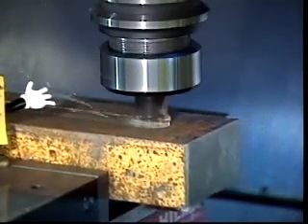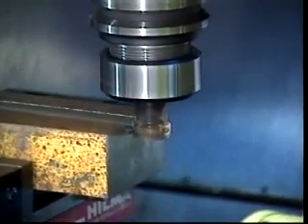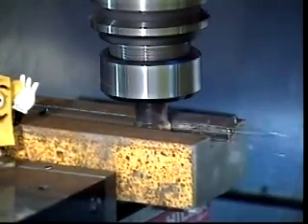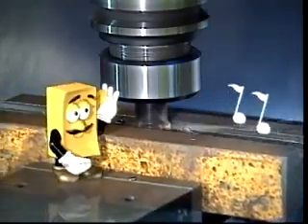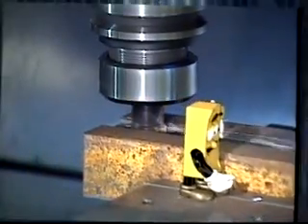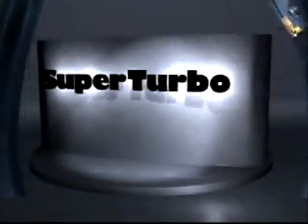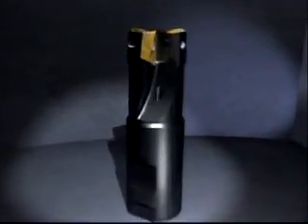Presenting SuperTurbo, a new end milling and square shoulder milling cutter for the 21st century. SuperTurbo is a cutter that reduces not only cutting times but tool costs as well.